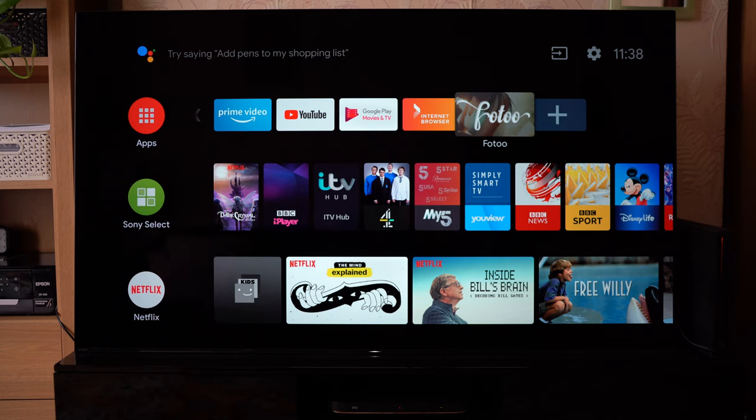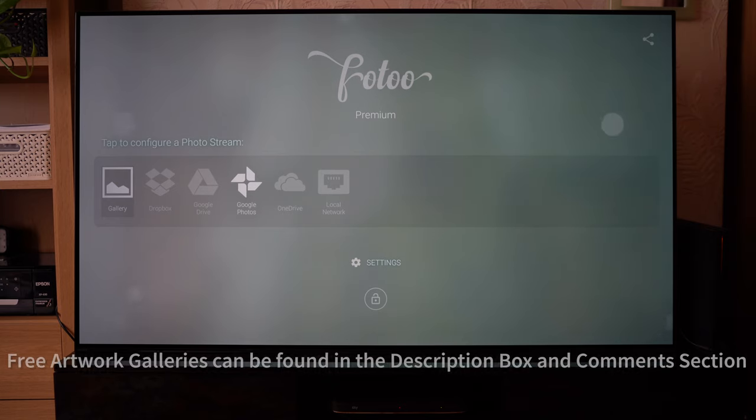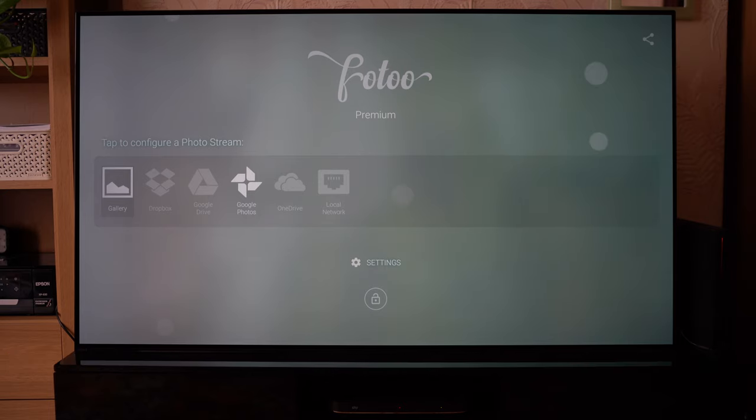I've gone ahead and subscribed to Photo Premium, which only costs £2 and unlocked a few additional features. In this tutorial I'm going to show you how you can use a USB to download some files off the internet, put them onto the USB and loop those, or connect your Google Photos account and do it that way. I'll also show you some of the advanced features you can use.